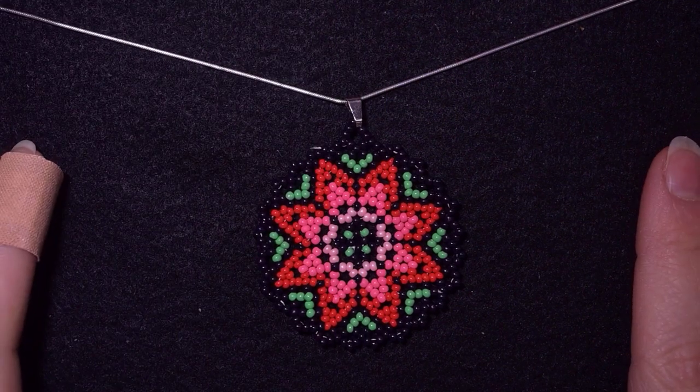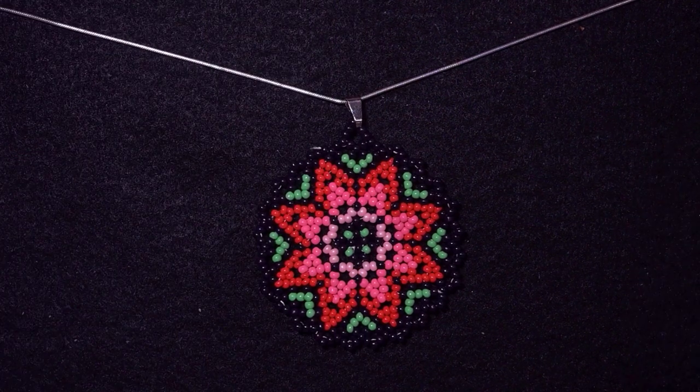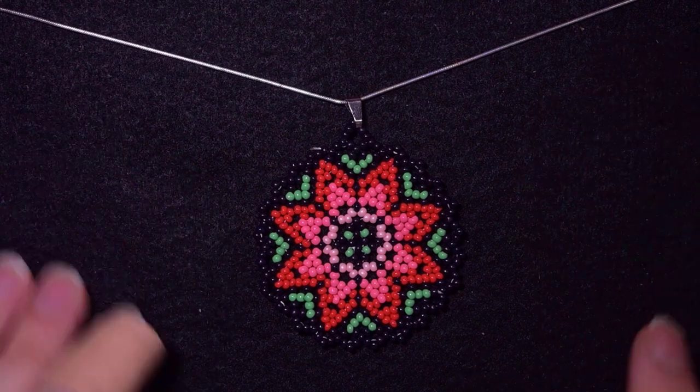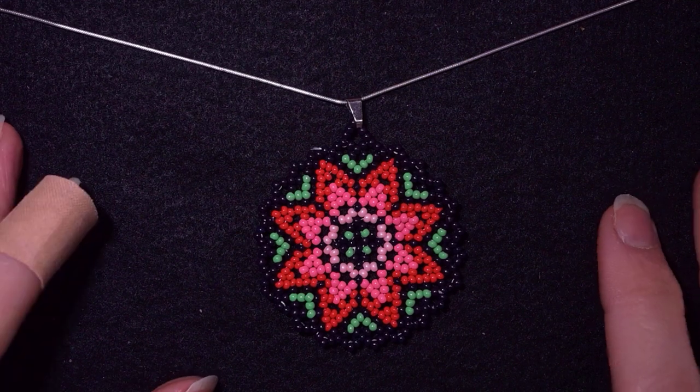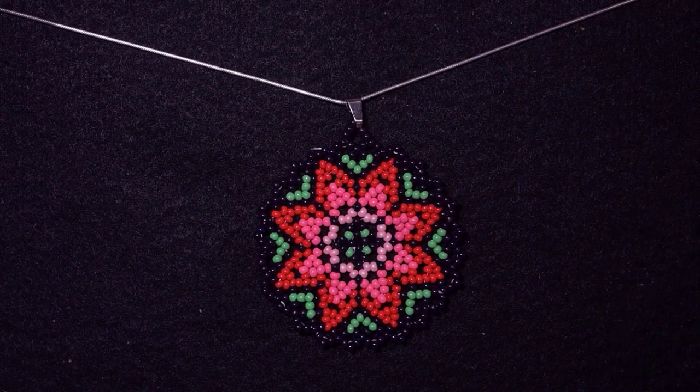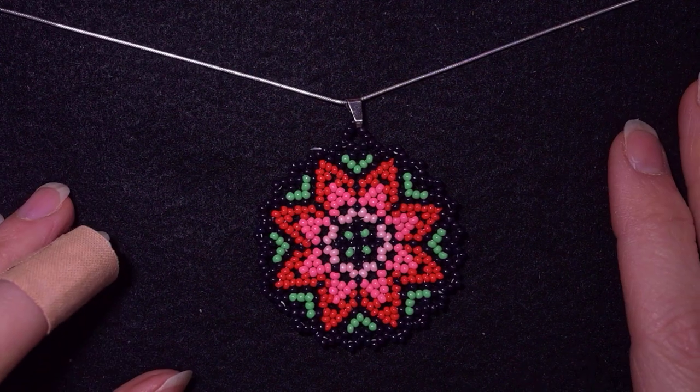Hi there you guys! I'm Teddy from Bijuteo Beading, and in today's tutorial I'm going to be showing you how to make this large Kichou style pendant. I know it's large, but I'm showing step by step each row, and I'm sure that you're going to be able to make it by yourself.